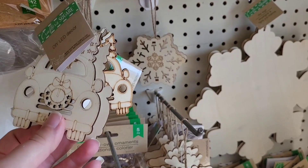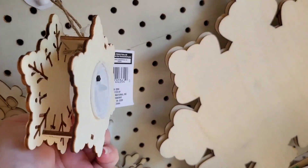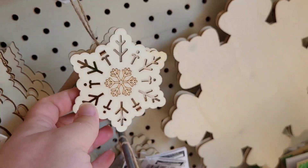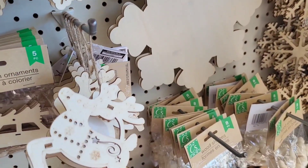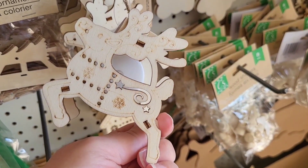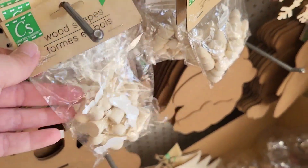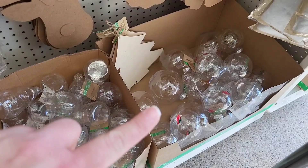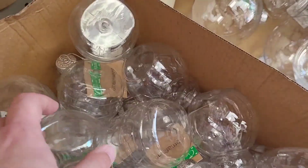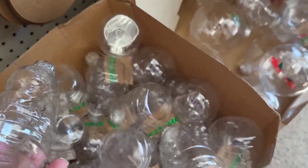Look at these little LED decor pieces — we got a little snowflake back here, it's really cute. A reindeer — I love the detail on that one, it's pretty. We got some little wood-shaped pieces: little angels, some little trees, some more ornaments. That one's in the shape of a Santa.